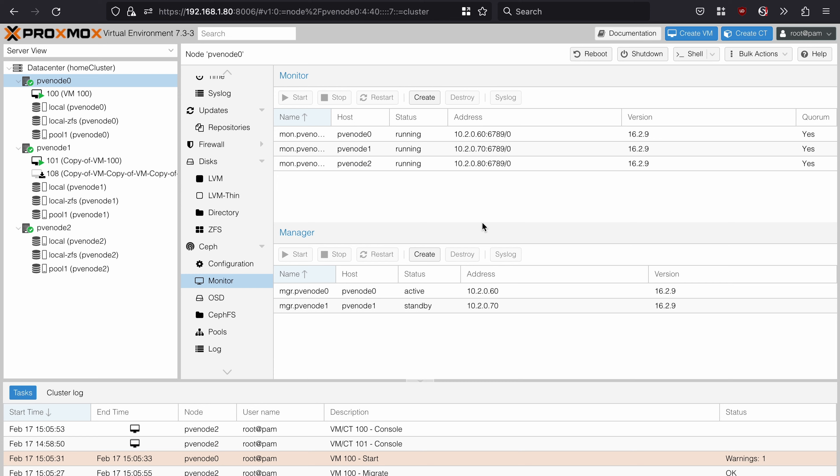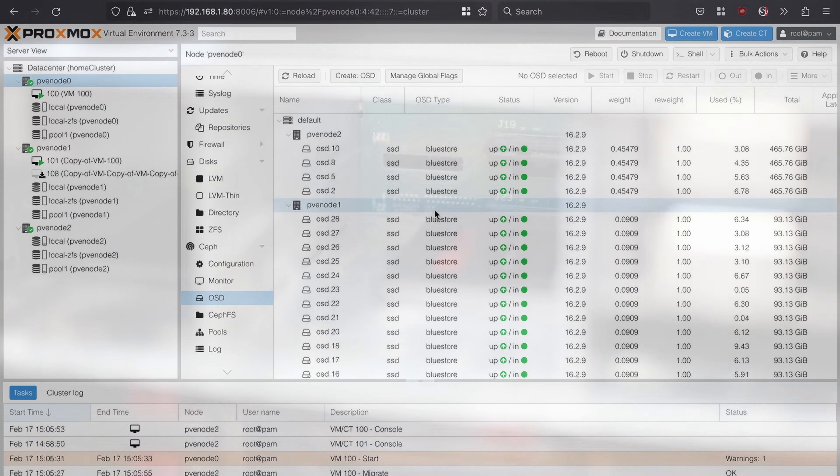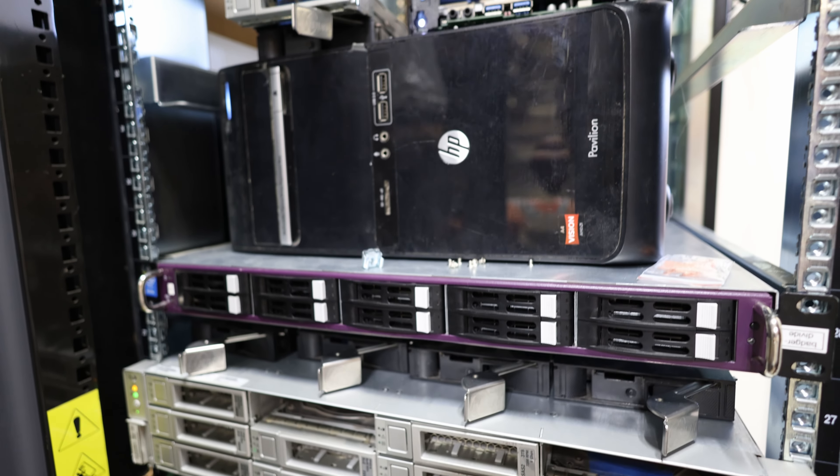For a simple deployment you need to set up enough monitors and managers. In simple terms, these nodes make sure all the data is on the different devices and track where that data is. Then there are the OSD devices — one OSD for each drive, in this case the SSDs, which actually store the data. By default it's kind of like RAID 10, but instead of mirrors of drives it's mirrors of servers with drives inside them. So I have three servers each with all the same data, and each server has an array of SSDs running in RAID 0 because they all hold different chunks.